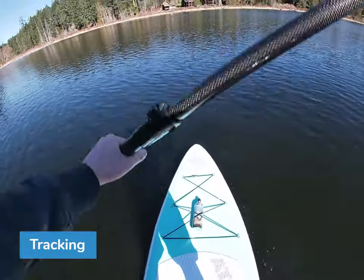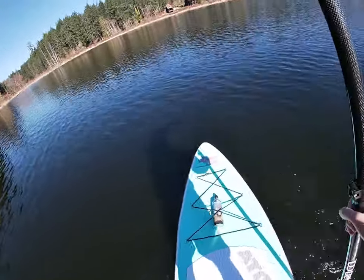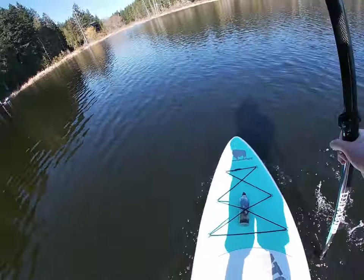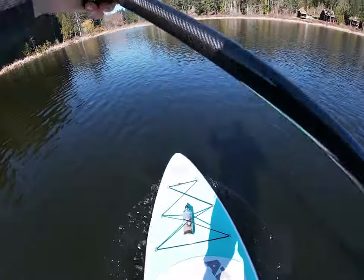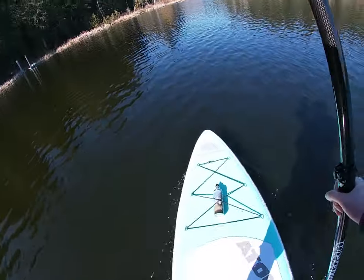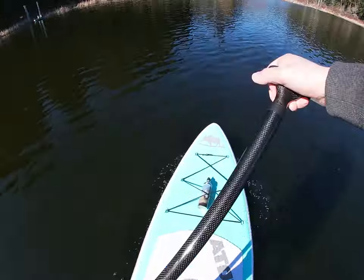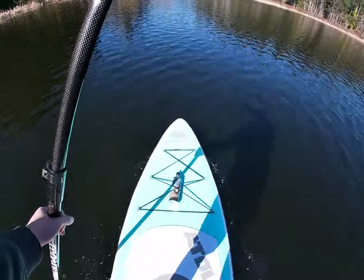I don't feel any weird correcting that I need to do with my feet. Now we're going to do the tracking of the board — we're going to paddle moderate strokes and see how long for each side before the board starts to correct. One, two, three... I must say for its fin setup I'm actually kind of surprised that it tracks as well as it does.